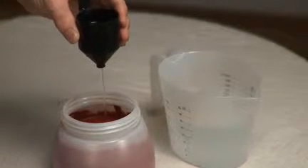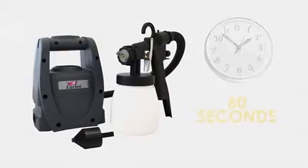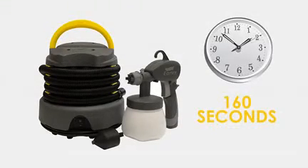It is recommended that you start with a 10% dilution of the paint, which is one viscosity cup's worth. Keep repeating this step until the material is within the capabilities of your spray station. Each spray station has a viscosity rating: Spray Station 1900 has a rating of 60 seconds, and Spray Station 3500 has a rating of 160 seconds.